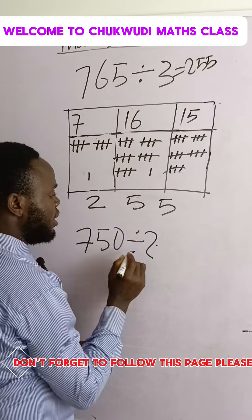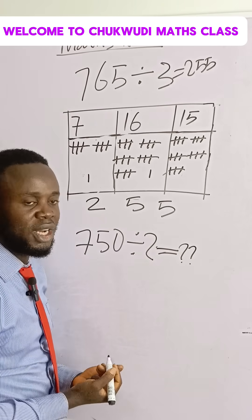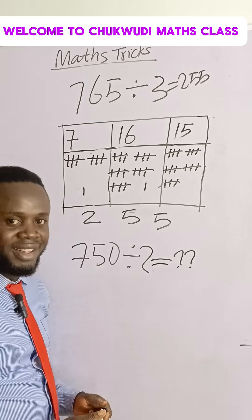Then try this one and drop your answer in the comment section, or drop the other question you have in the comment section. Thanks for watching.